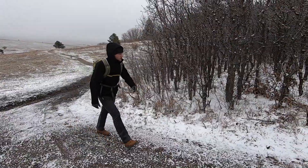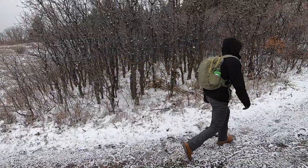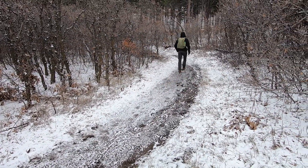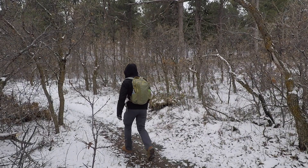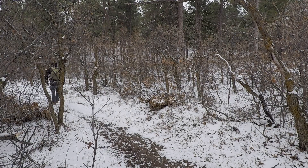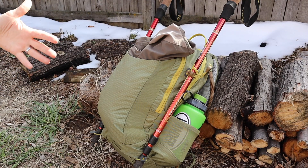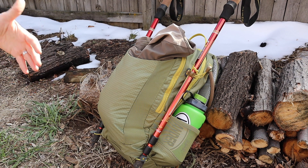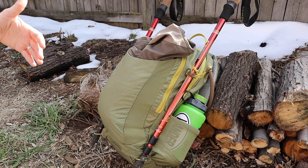Most other bags in this size range are going to be rated around 20 pounds. Everything I'm about to gut out of this — I just weighed it — weighs 15 pounds with the water, with the gear, with everything in it. So that's what they claim. I haven't gotten it close to 30 pounds, but I would say that the durability of the stitching and materials would argue that it could probably handle that load.